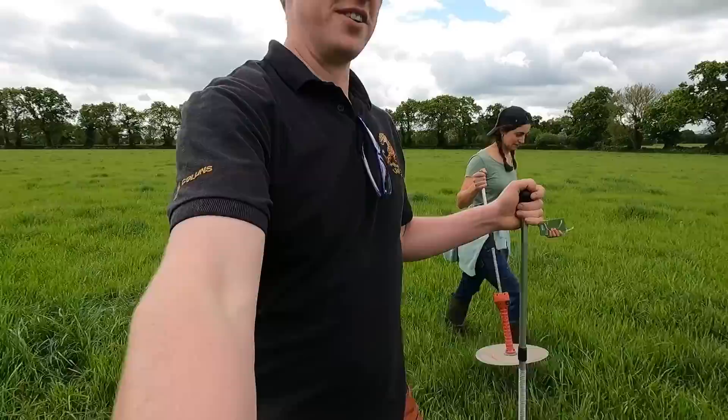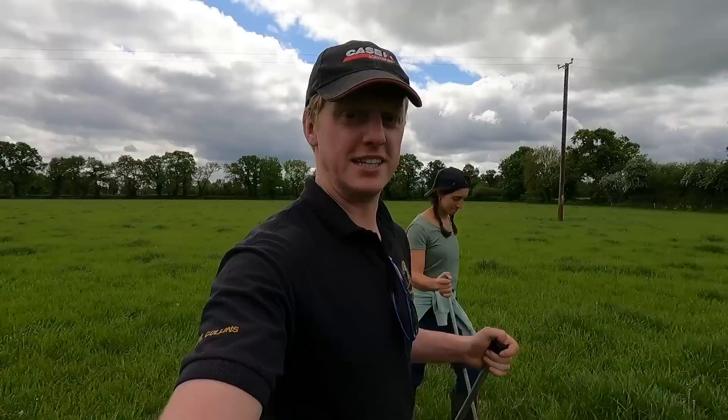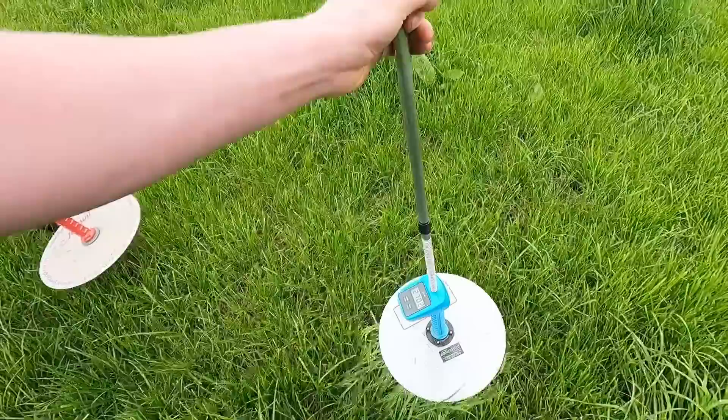An important thing when using the plate meter: you don't want to roll it like a walking stick as you go. You plonk it straight up and down. If you roll it coming in at an angle it can push up the grass and cause it to show more grass than there actually is. Plonk it straight up and down and it'll give you a more accurate reading.